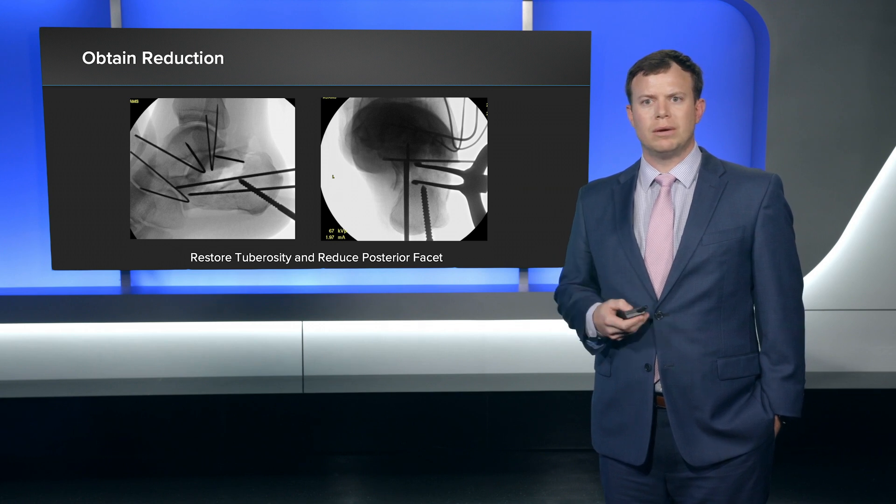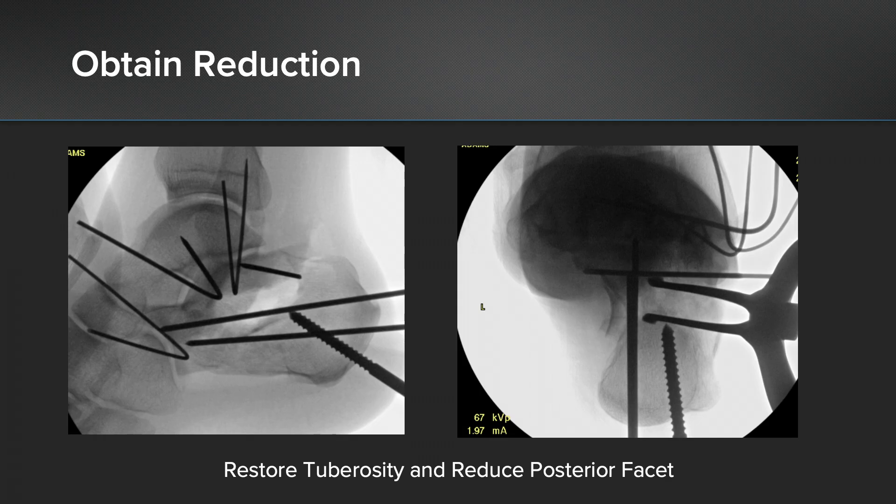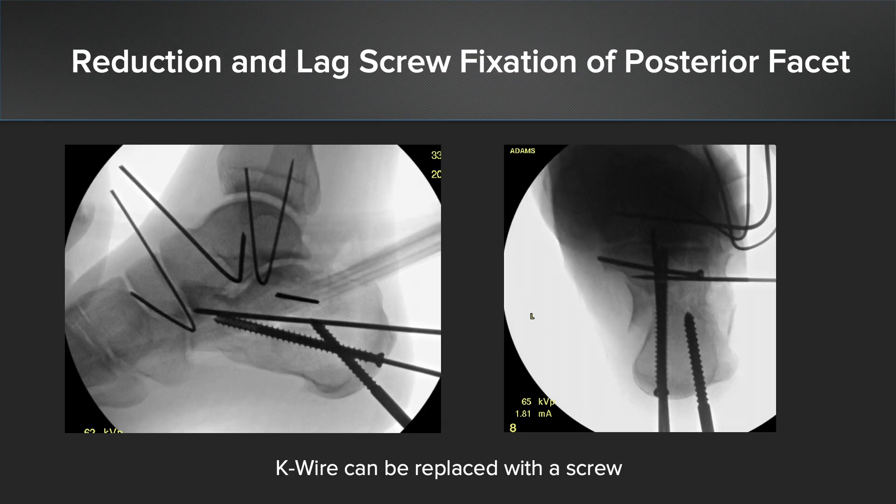The first step is usually trying to obtain reduction. What I've found is that probably the most successful thing is to get the tuberosity in the right position so that you can get the posterior facet in the right position. In this case I moved the tuberosity into the correct position, pinned it in place with a medial strut that I eventually replaced with a cannulated screw, and then obtained my reduction of the posterior facet. You can see a k-wire in the posterior facet maintaining that reduction. I fix the posterior facet with a lag screw — in this case a 2.7 millimeter lag screw.